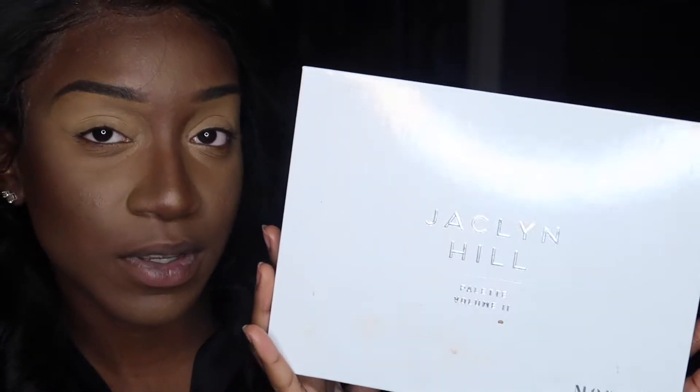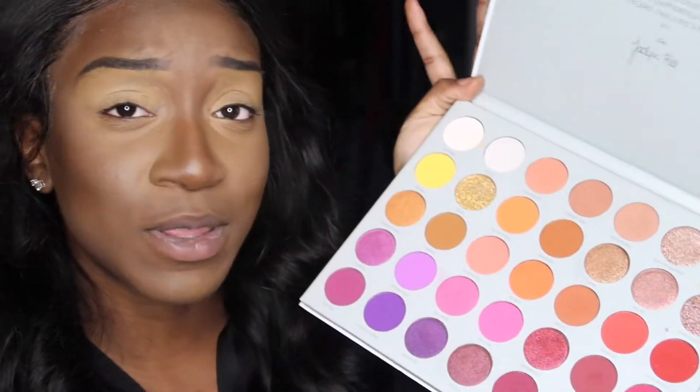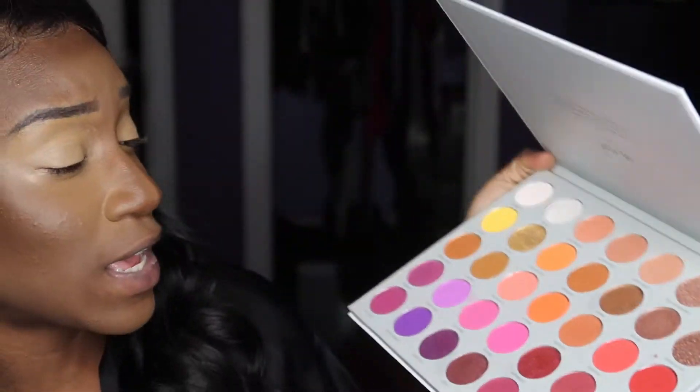For this perfect smokey eye, I will be using the Jaclyn Hill Palette Volume 2. It has so many beautiful shades.